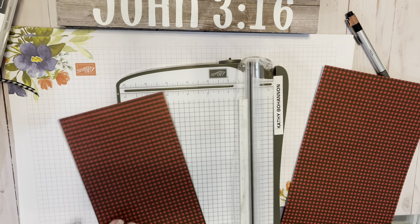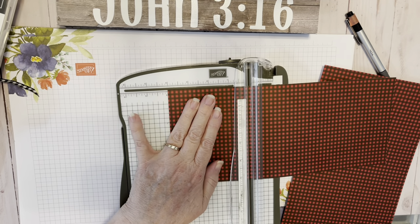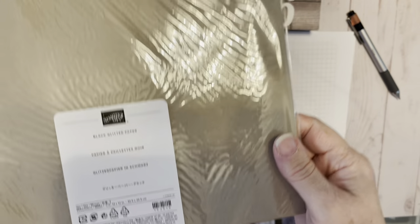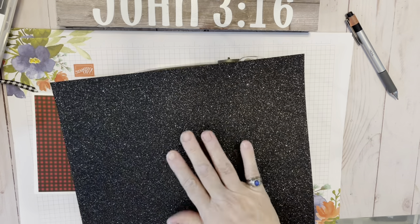I'm cutting a piece of Designer Series paper from the Peaceful Prints Collection. This piece is 5 and a quarter by 4. We will make a backdrop for it with the black glitter paper also in this catalog.